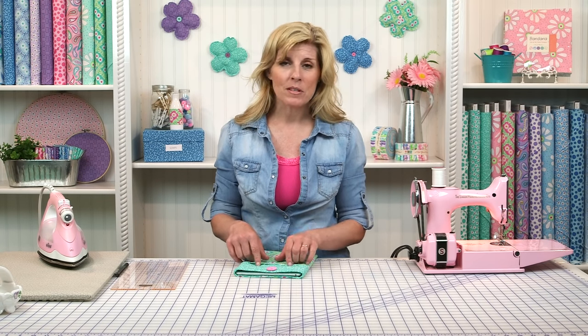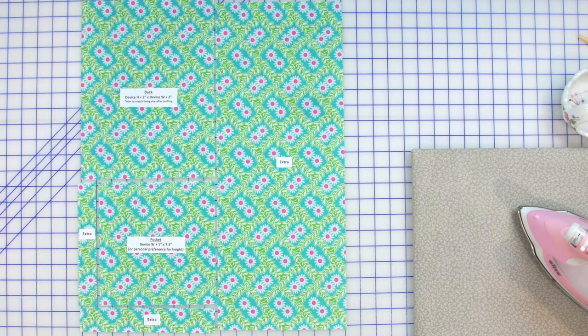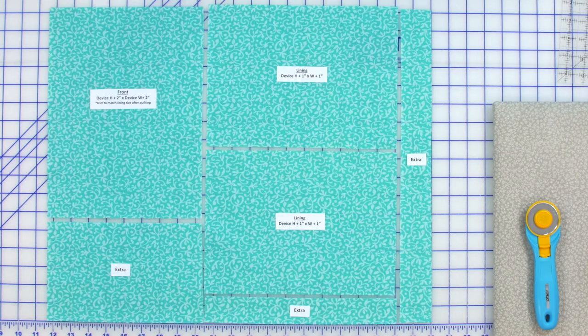That's where you can find fabrics and the pattern. Be sure to use the labels — I found that the labels on this particular layout were really helpful because some of the measurements were kind of close. When you have your fat quarter laid out, you'll see those labels. That's also part of the free download. Cut those out and use tape or pins to secure them to your fabrics so you're grabbing the right piece when you need it.